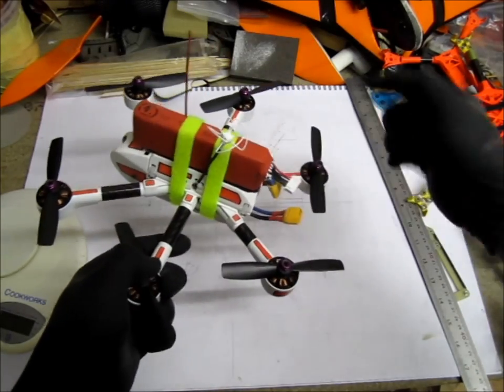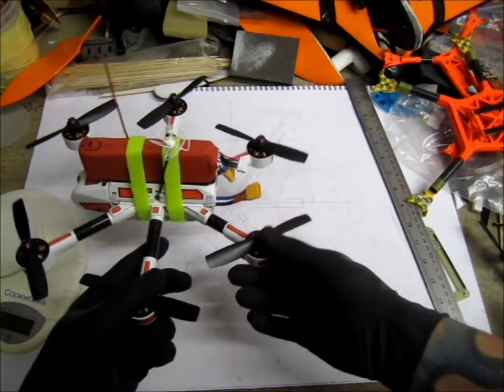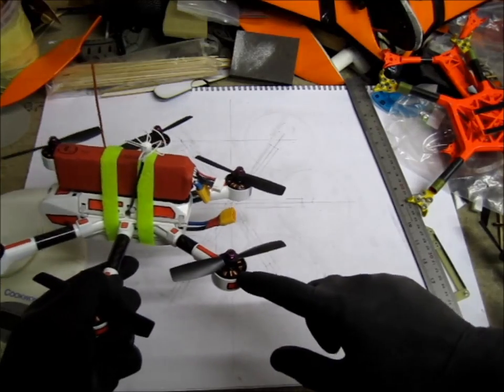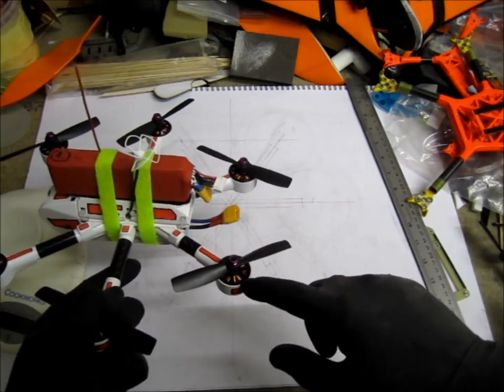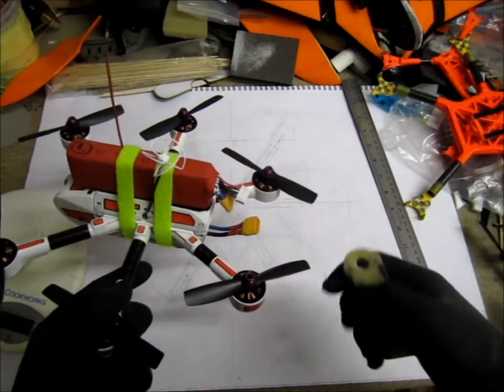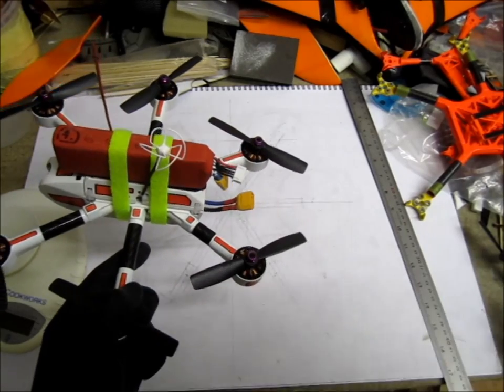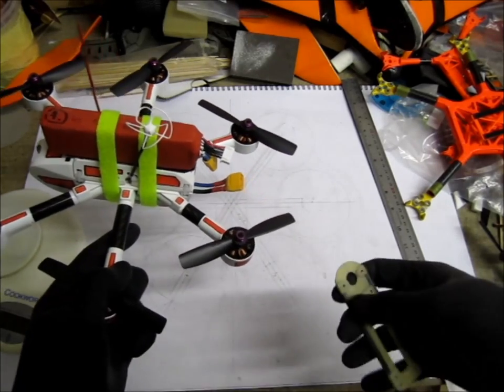So I rebuilt it to 4-cell and to smaller 4-inch props. These are the 4-inch bullnose props. The motors are Sunny Sky 2500 KV. At the time I got them, they were only for mini quads — they were just coming out and these were experimental, and nowhere to be found. 2500 KV — there were only 2300 KVs available.